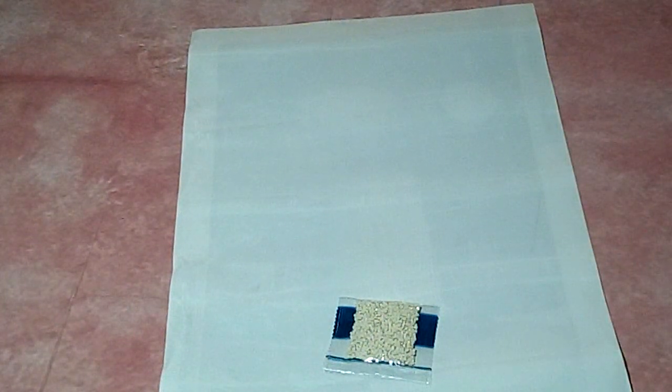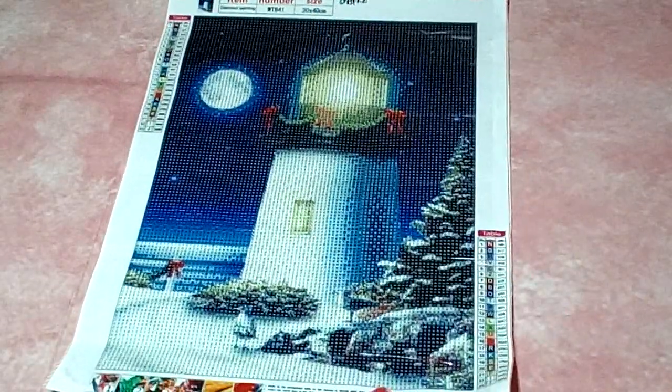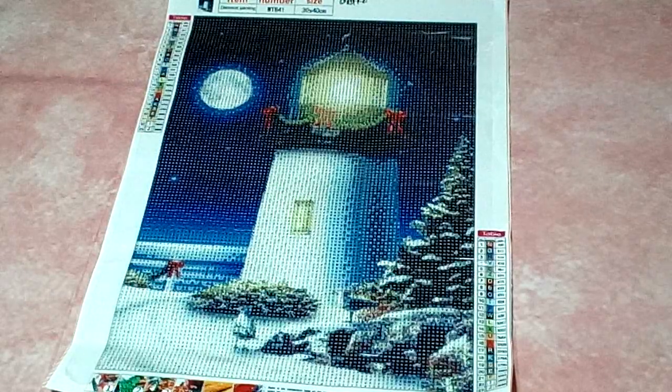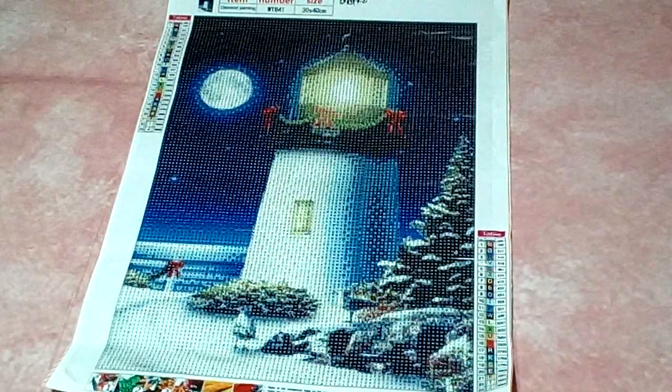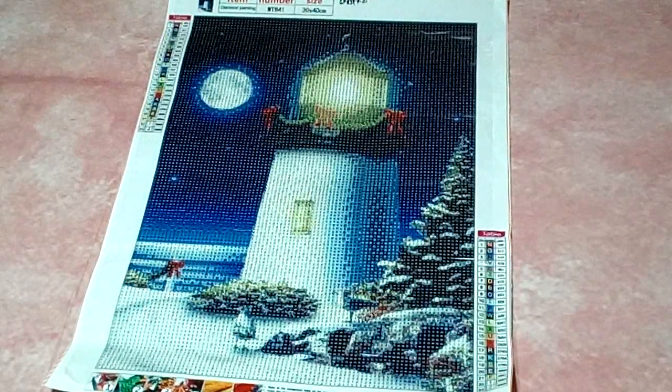I like it a lot! So there we have canvas number one — a beautiful Christmas lighthouse. I will be doing some enhancements: I'll make my snow glisten, my moon glisten, and make that beautiful light glow in the dark.